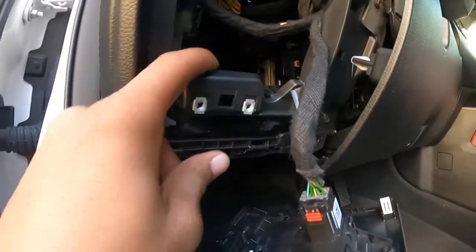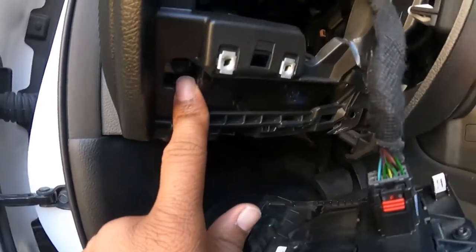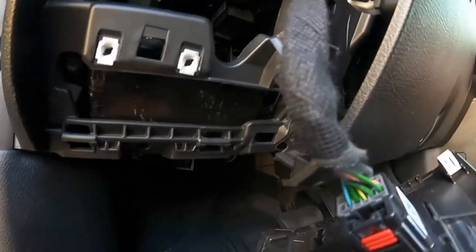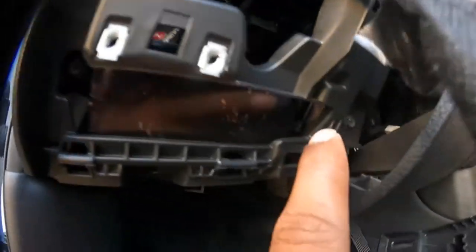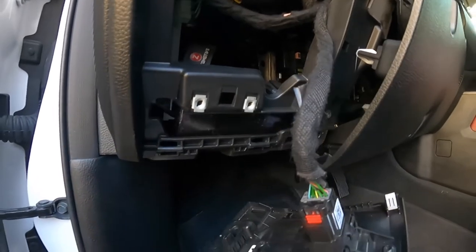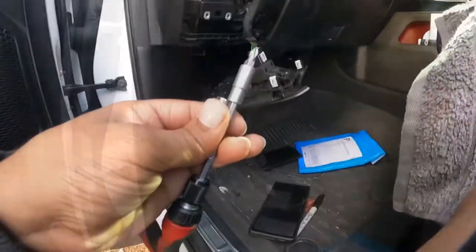As you guys can see, the neutral safety switch plate lines up perfectly — my boy over at 1320 looks like he got it right. I've already started one of my bolts right there, I'm going to put my other bolt in, put the panels all the way back, and there'll be no snatching. Mind your tools.